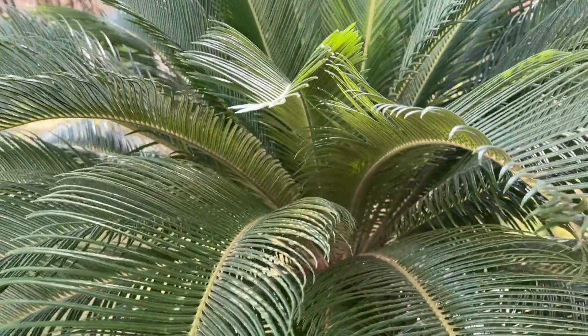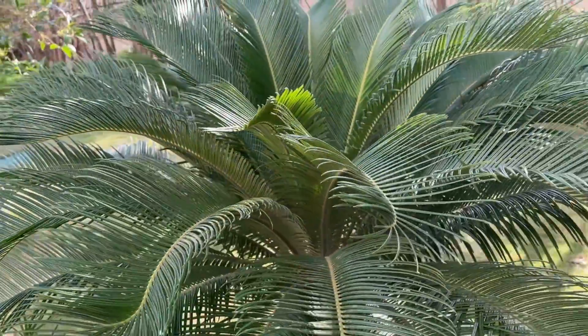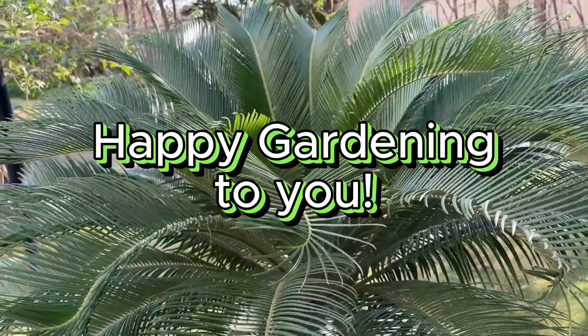So go ahead and give it a try. Find the joys of growing a sago palm slowly. Happy gardening to you.